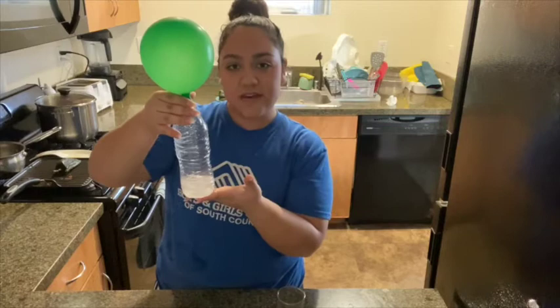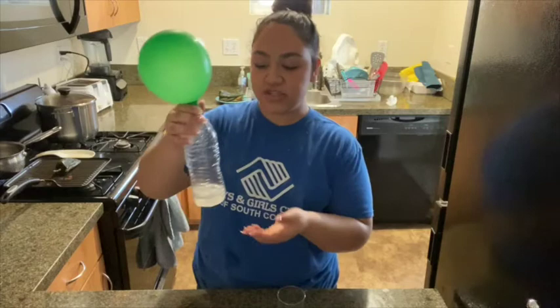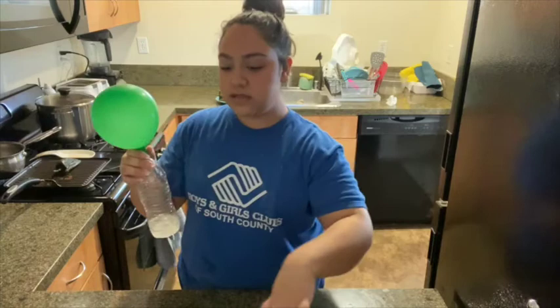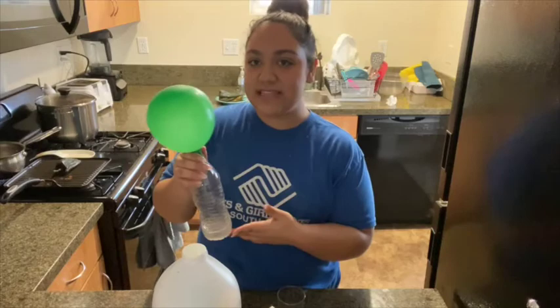If you guys want to give this little experiment a try, I hope you guys enjoy and try this out at home because it's pretty fun. You only needed baking soda and some vinegar — but make sure it's okay with your parents whenever you try any science experiment at home. I hope you guys enjoyed, and I will be seeing you guys next time. Bye guys!